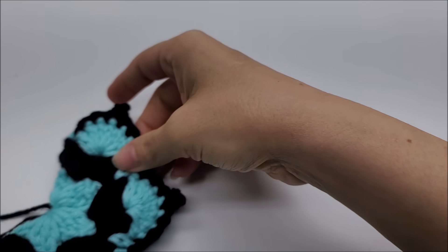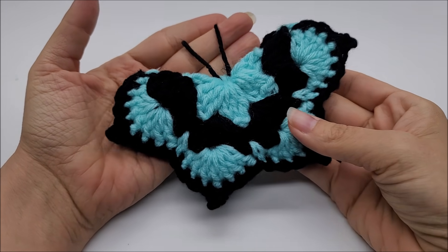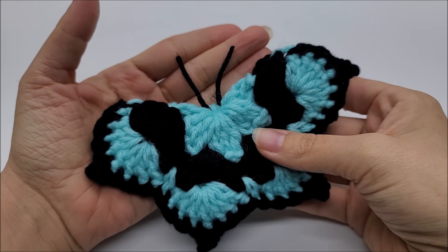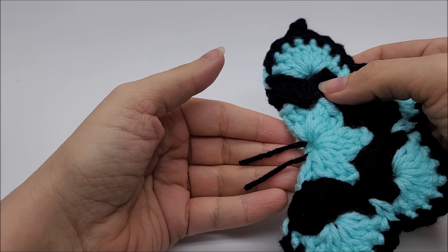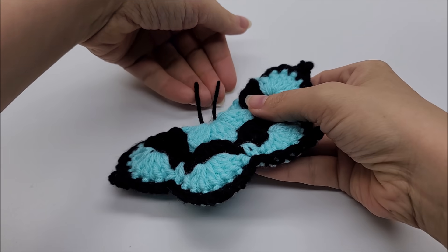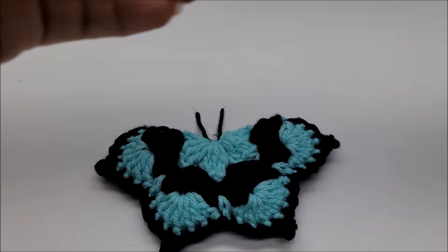Hi everybody, it's Crystal. Today I'm going to show you how to make this butterfly — he kind of looks like a moth but he's still beautiful, super cute. I did spray fabric spray on his antennas and they're not completely dry, that's why they're kind of flopping, but once he dries those antennas should stay right up. Those are always optional — you can leave them off if you want. He's really easy.